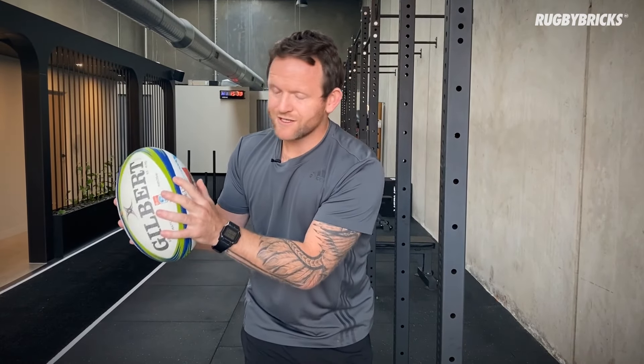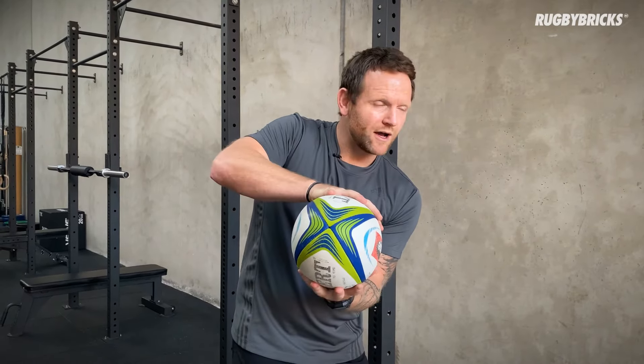Caught the ball nice and clean, don't have to rearrange, I'm ready to go, I can transfer the ball straight away. We lose time by catching the ball ugly and getting our hands in bad positions, then having to rearrange. It's a really important coaching cue that we can catch the ball clean and move the ball straight away however we've caught it.